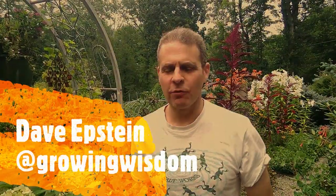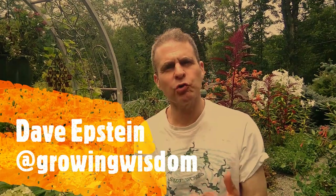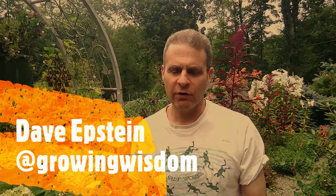Hi, I'm Dave Epstein. Welcome to this edition of Growing Wisdom. Today I'm going to talk to you about two small versions of hydrangea: corcifolia and paniculata.